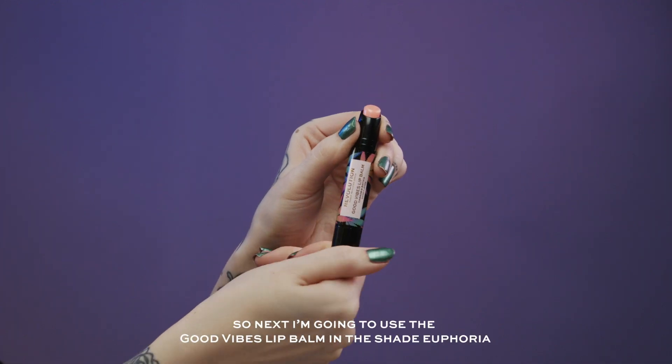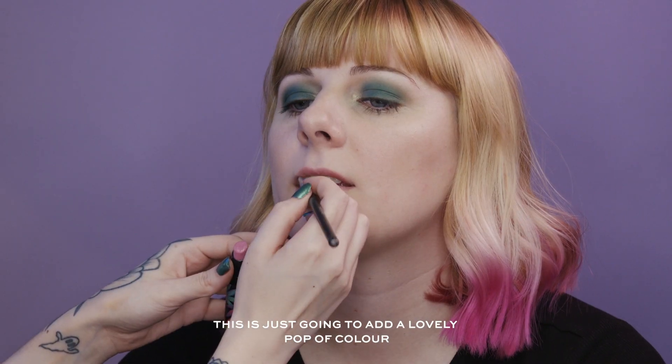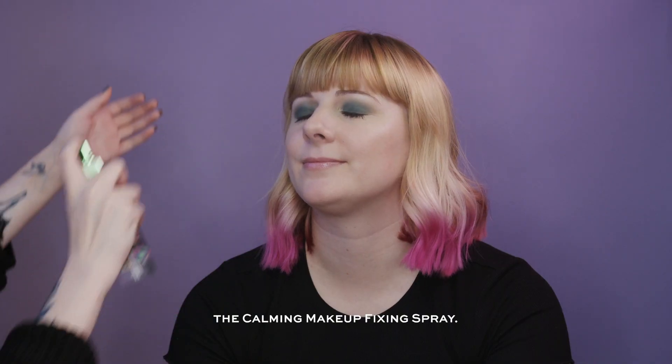Next I'm going to use the Good Vibes Lip Balm in the shade Euphoria — this is going to add a lovely pop of colour whilst keeping the lips nourished. And I'm going to finish the face with the Calming Makeup Fixing Spray.